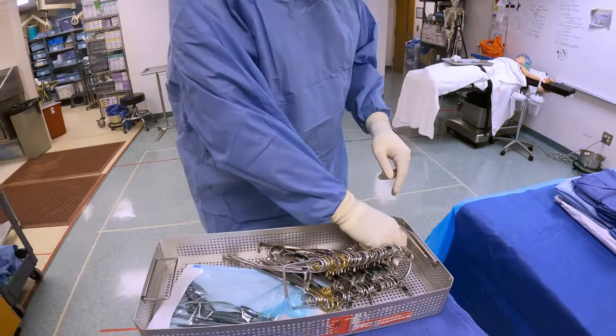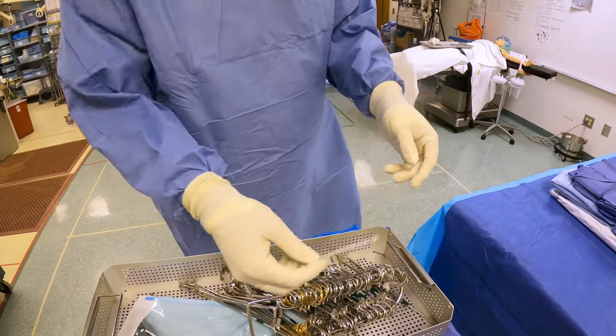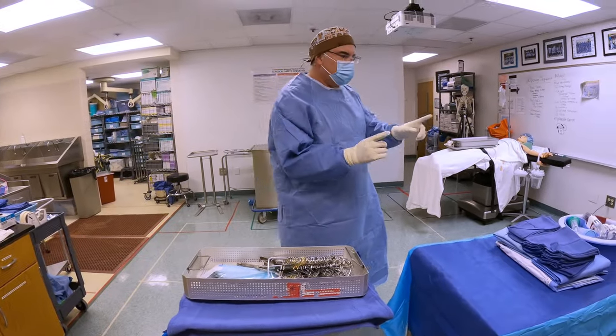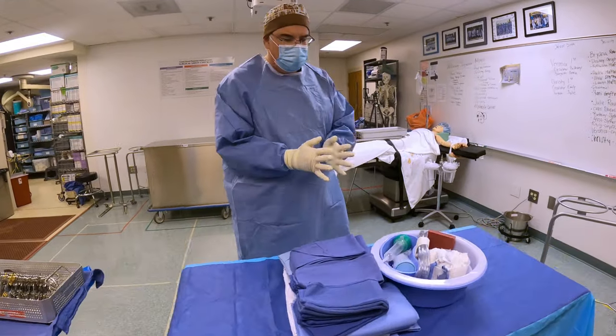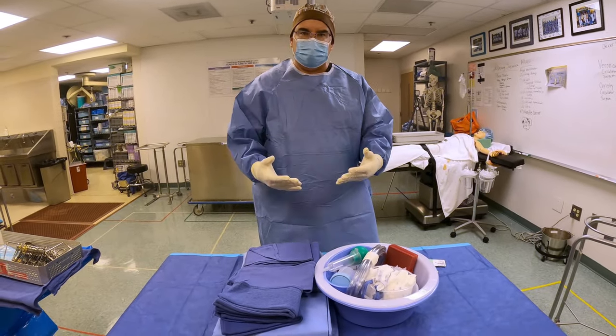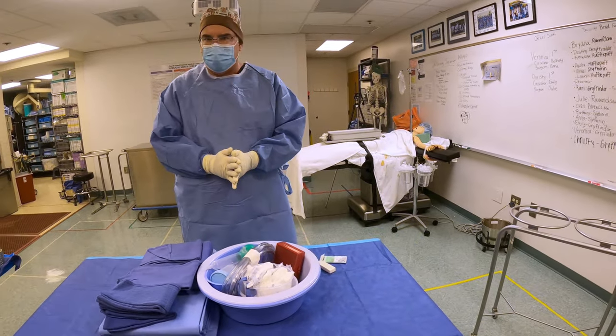This way, if this turns out to not be sterile, or we can't tell if it's sterile, I haven't contaminated any of my back table. The only thing I've contaminated is my outer pair of gloves and the mayo stand, which is very easy to re-drape and re-towel off. So I'm going to look through here — sure enough, there's my indicator. It's okay, it's all good. My instruments are okay, which means it's time to bring them back over to our back table.